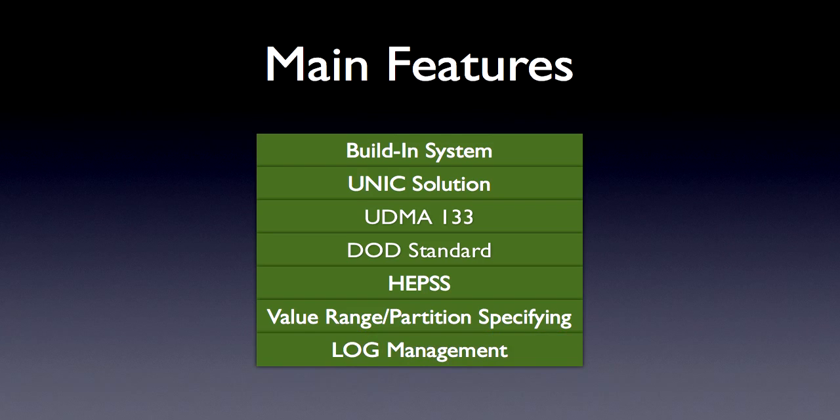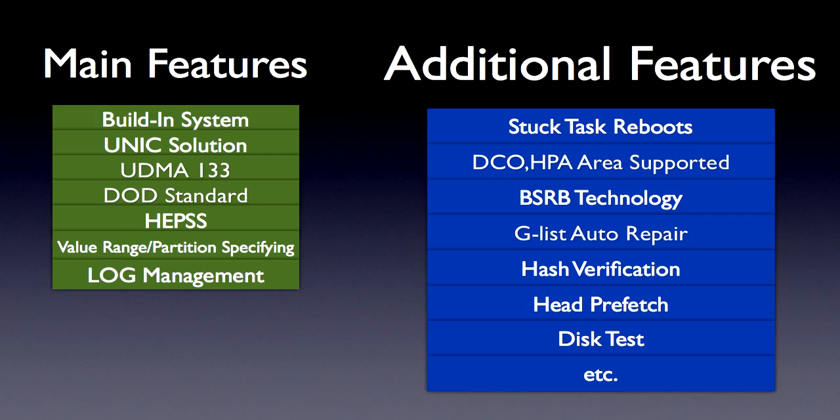Those are the main features of DataCopyKing — but is that all? Absolutely not. There are still over 30 features worth exploring, and here are some of them: Stack Task Reboot, DCO/HPA Area Support, BSRB Technology, GList Auto Repair, Hash Verification, Prefetch, Disk Test, and many more.